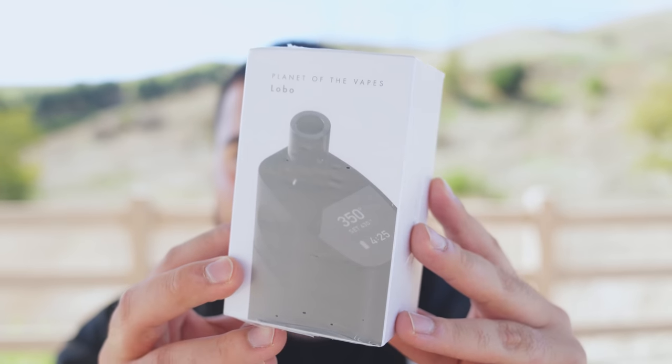We got a grinder, which means we're gonna be doing a flower device unboxing. I don't really do unboxings of dry vapes too much — it really takes a lot for me to want to review one. But there was this company that really drew my attention because the device itself looked super dope. So that device is gonna be the Planet of the Vapes Lobo — one of their new dry vaporizers — and I'm gonna go ahead and unbox it right here for you guys.